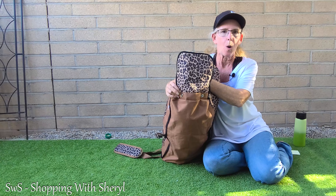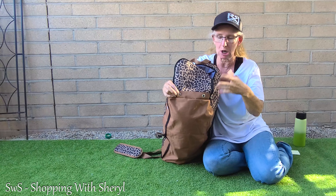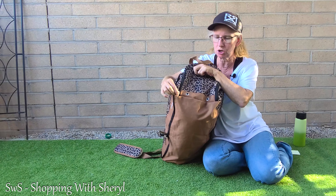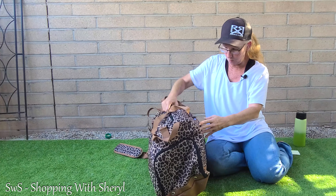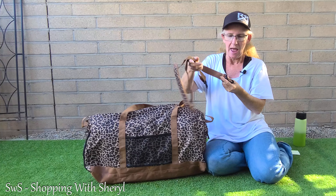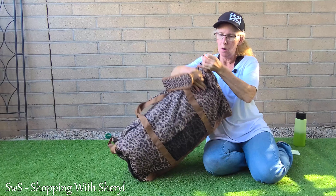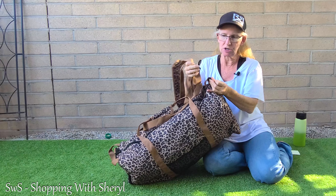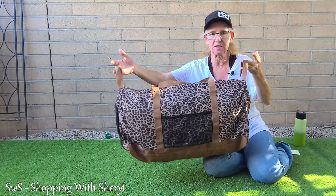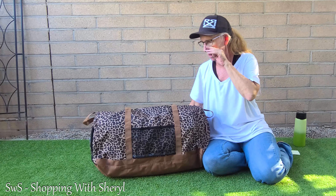On the other end there's a compartment they say is for shoes. This piece actually tucks inside the duffel, so you could put shoes or dirty laundry in there. It has two metal grommets for air circulation, so if you put dirty laundry or shoes in there it won't get musty. Just don't leave it packed once you get home.